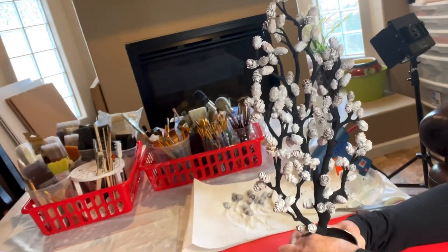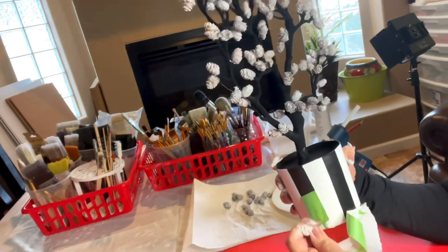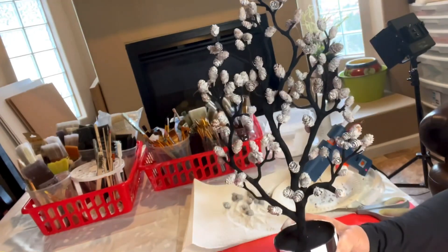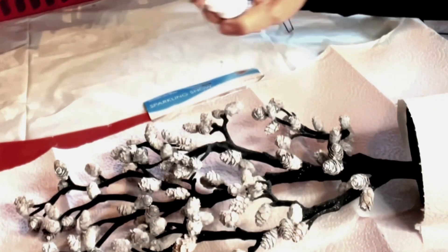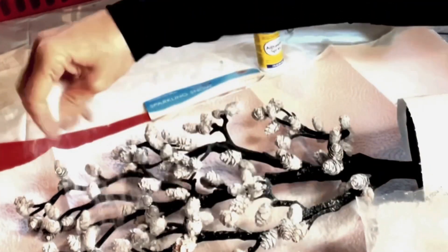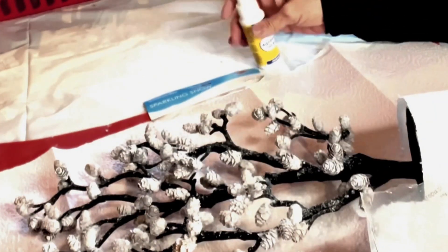When I was happy with the way the tree looked, I removed the painter's tape — I was so happy because I paid a little extra for frog tape and the lines were perfect. Cover your work area and the planter portion of the tree with paper towels, use the spray adhesive to give the tree a light spray, then sprinkle with a light coating of snow and repeat until you're happy with the way the tree looks.